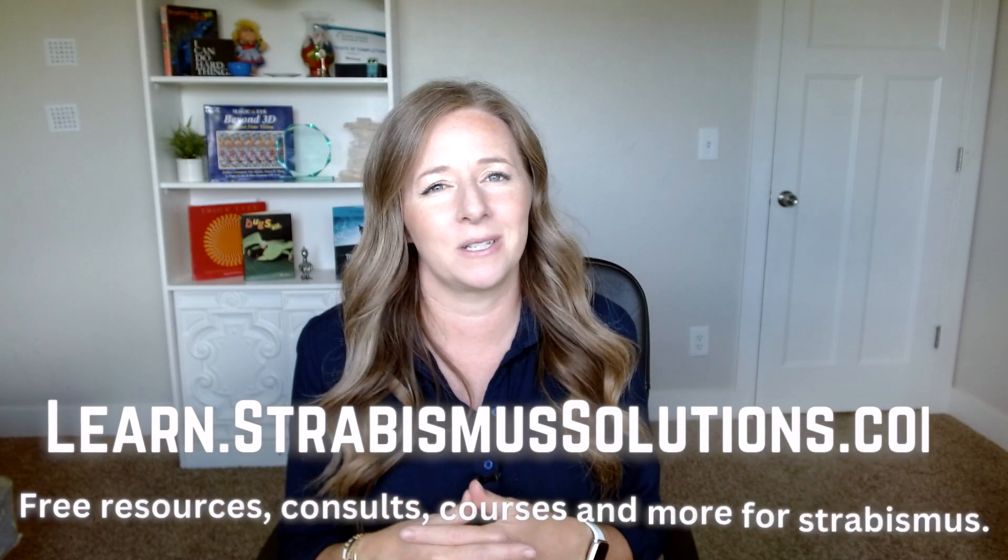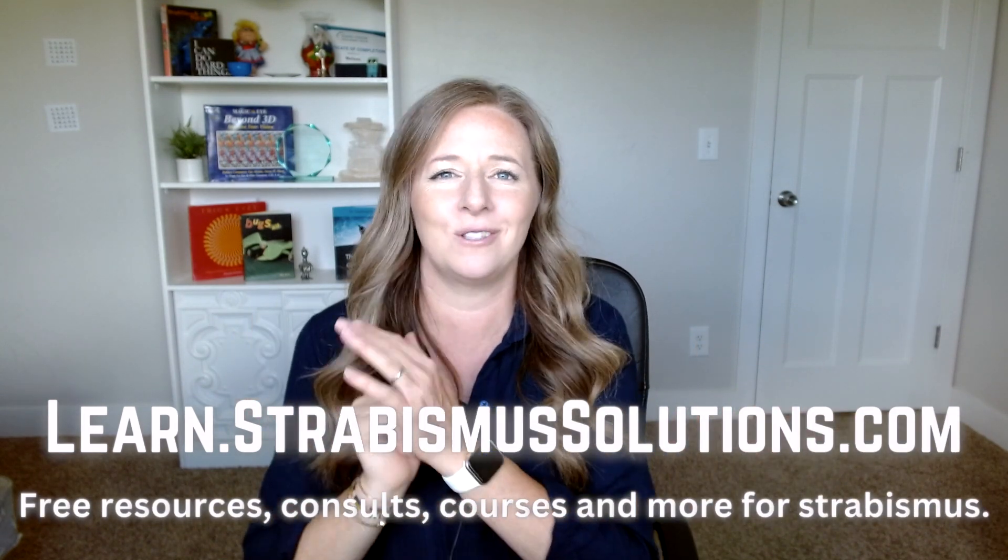One of my favorite things to do is to go into the office and learn some new exercises, get homework assignments, and then come home and create new ways of doing those same exercises. I love being creative, I love trying to make things better, to perfect them, to make it an even more effective exercise. You can go over to learn.strabismussolutions.com — I have some PDF downloads and a course, all focused on making exercises even more applicable for those of us with strabismus.